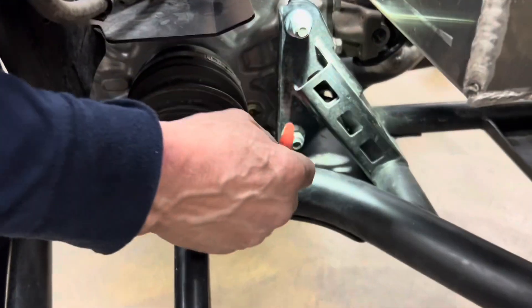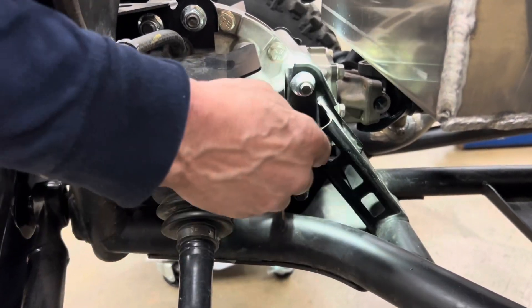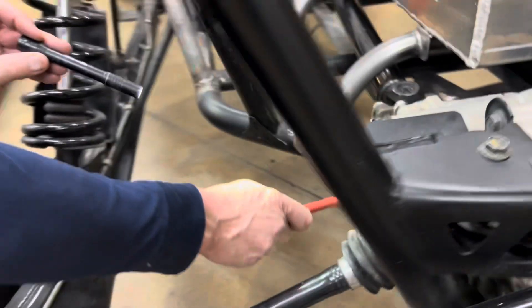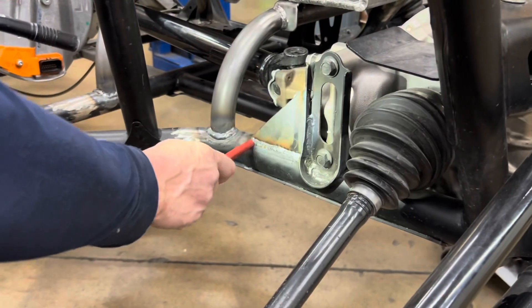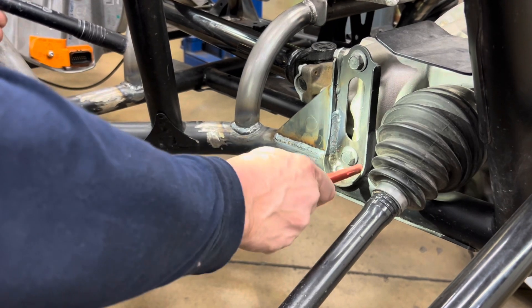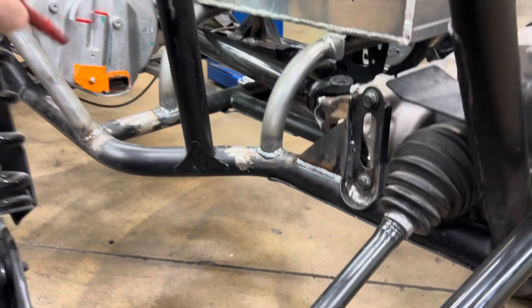On the other side of this vehicle you can see that Polaris has put an additional bracket off this tube here to support this. But on this side they only had just this one bracket — none of this was there. We added this, welded it in, and welded this little smile joint so it wouldn't crack.